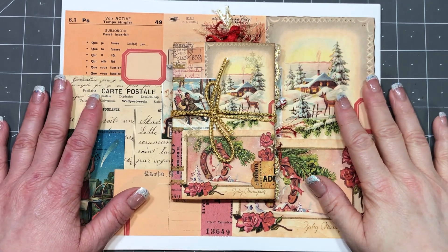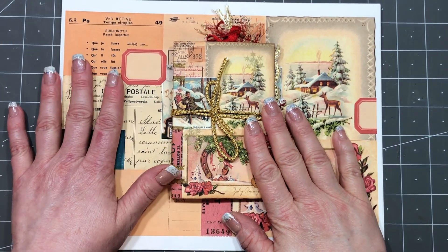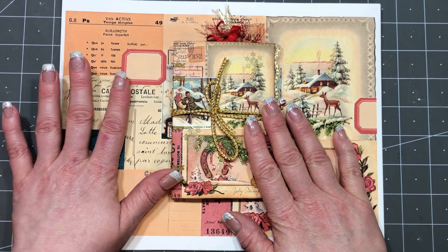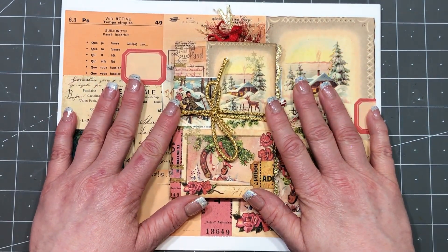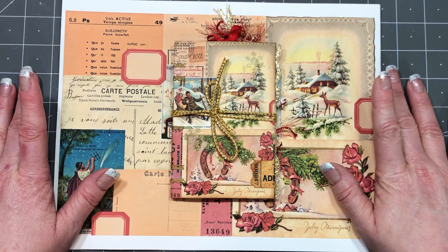Hi everyone, Michelle here from the Junk Journal Studio. I am doing a flip through of this awesome digital. I want to talk a little bit about my Facebook page, my freebies that I offer, some happy mail that I got, even a little bit of design team information. It sounds like a lot, but it's actually only going to take just a short few minutes.